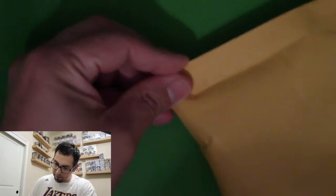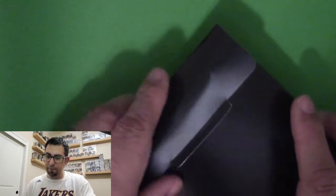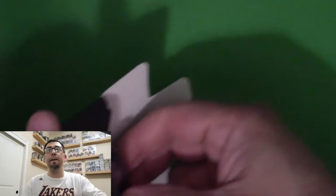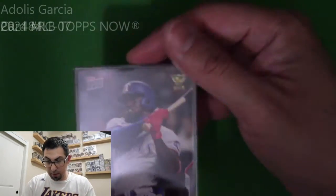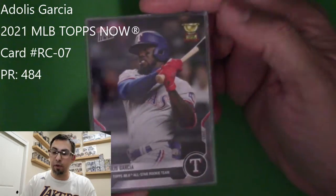Let's open up this next package. By the way, I did check the Randy Arozarena pack slip and it was just a single card that they shipped. Here's another Topps Now card, so this was probably another Rookie Cup card — but let's check it out for sure. It is, and this is Adolis Garcia.